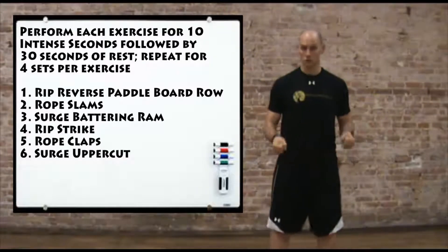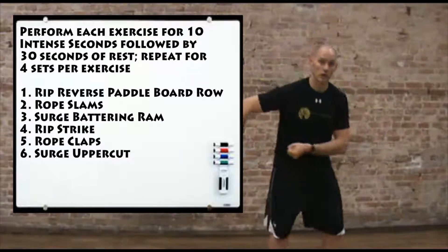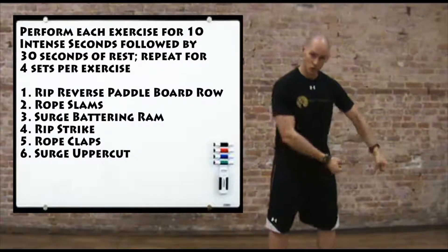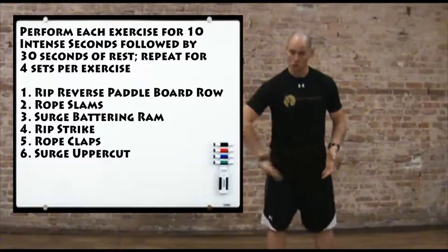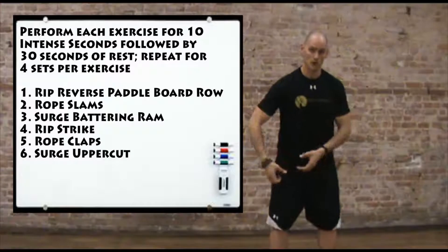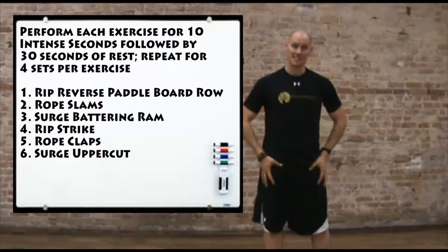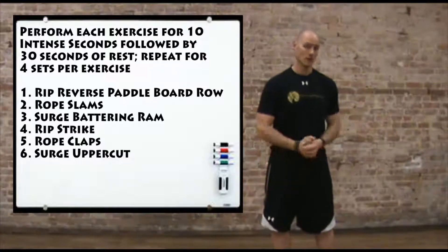After that we're going to go over to the Surge and grab the neutral grip handles for a battering ram. Imagine there's a door you're trying to break down — think of pushing and driving all the water into one end of the tube, then pulling to drive the water back to the other end, in a constant push-pull motion. Make sure you're very stable in the legs with a nice wide stance. We're going to do two sets on the right, followed by two sets on the left.